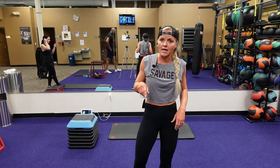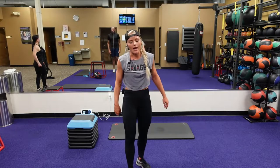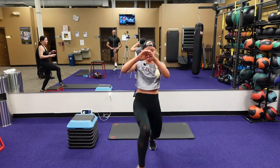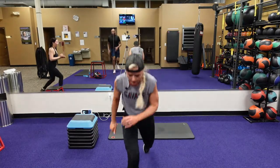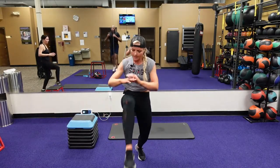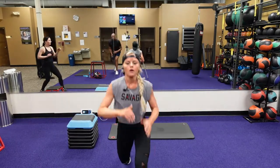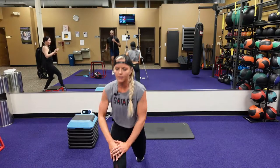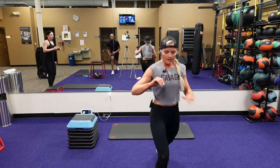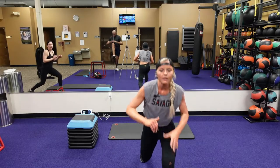Alternate jump lunge to that knee tap — bring that knee up, tap it, starting now. Tap, switch. Take that time to switch those legs, bring that knee up so you can tap it. You might have to lean back, just tap it, bring that knee up. Eight seconds. Three, two, one.